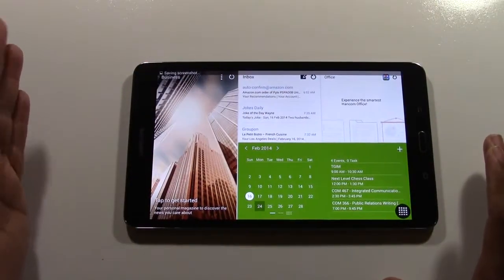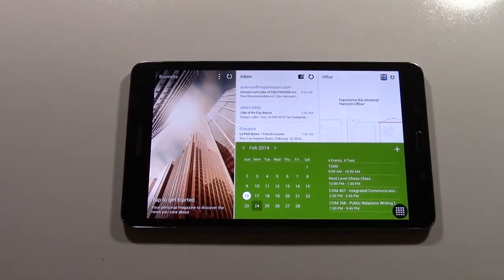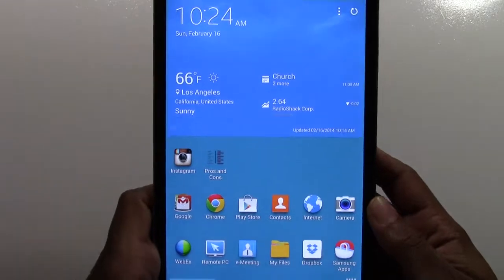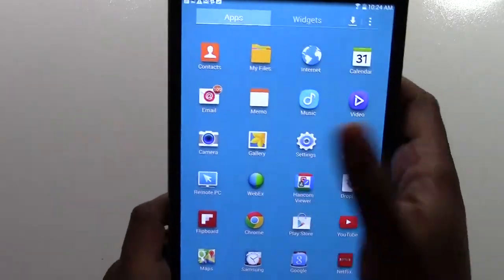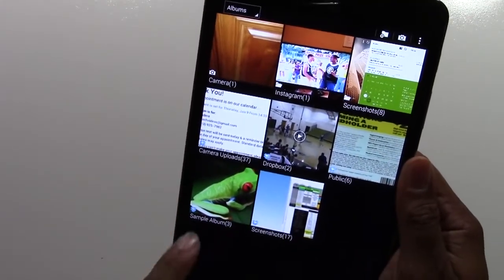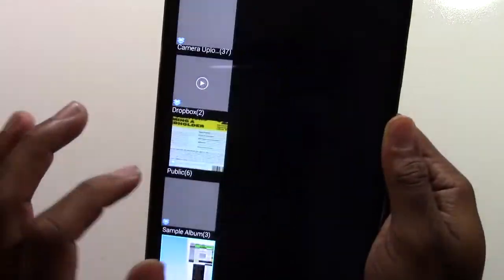Sometimes you got to do it a couple of times, but there it is. That is how you take your screen capture. Then once you go to your app drawer and go to your gallery right here, you will see there is a new folder created and that is for screenshots.